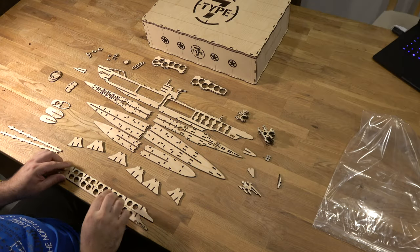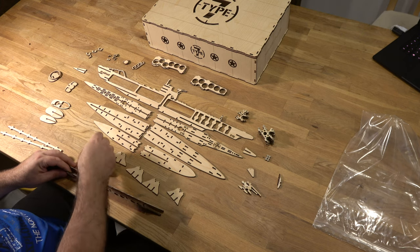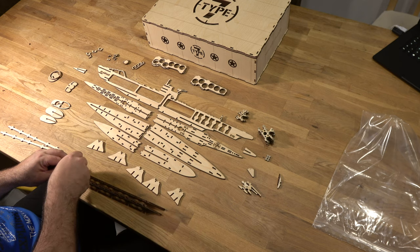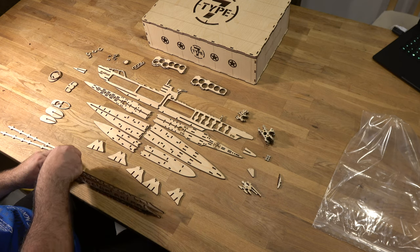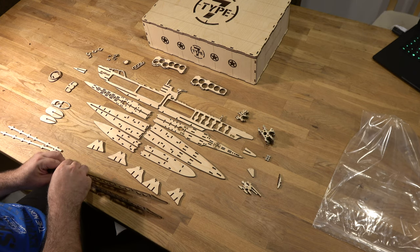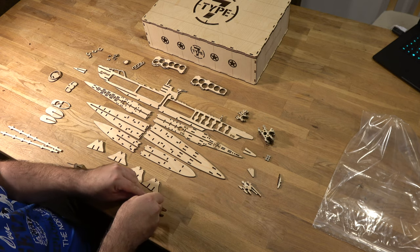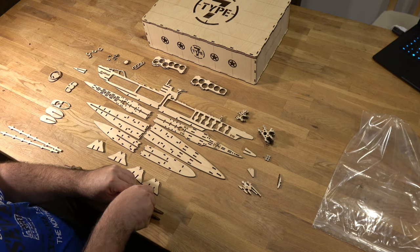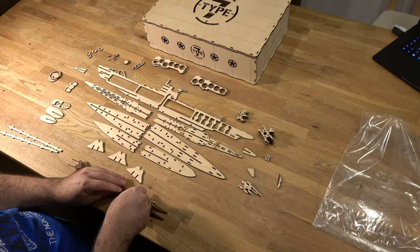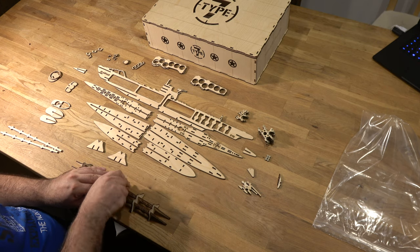Let's build the submarine. First we've built the stand. We have some small, some medium white, and some bright parts here for the stand. On the outside we use the small ones. The first part is the most difficult — the biggest one in the middle.